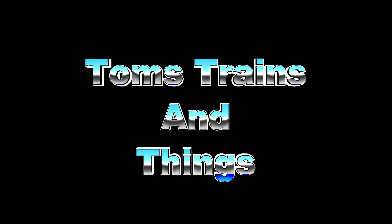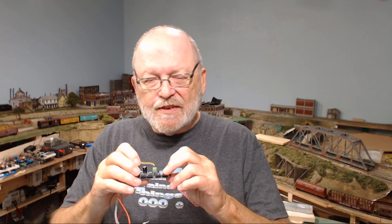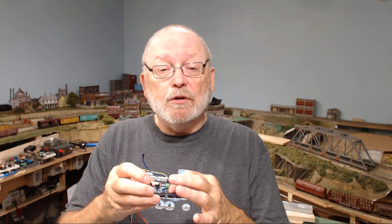Today I'm going to show you how to use the PCA9685 to drive multiple servos with your Arduino Uno. I'm Tom Kovacek and this is Tom's Trains and Things. We're going to do another Arduino project — a little bit more advanced than the Arduino Made Easy series. We're going to talk about this little gizmo right here where you could drive 16 servos. It's a PCA9685, and this little chip right here was originally made for LEDs — you could drive 16 LEDs on here.